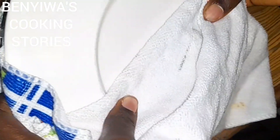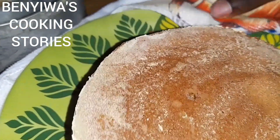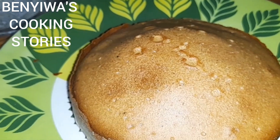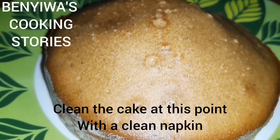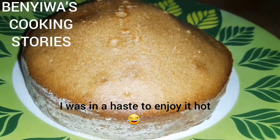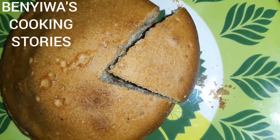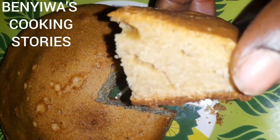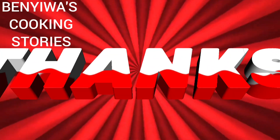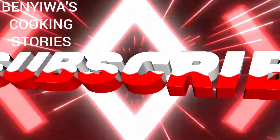Allow it to cool down. I was in a hurry to enjoy mine, so I turned it over right from the fire. This is how it looks. Please don't forget to clean your cake at this point. I just cut it and was good to go — enjoy it with a nice napkin. If you watched this video to this point, well done! Kindly subscribe to the channel. Thank you very much — subscribe, like the video, comment, and share. Bye bye!